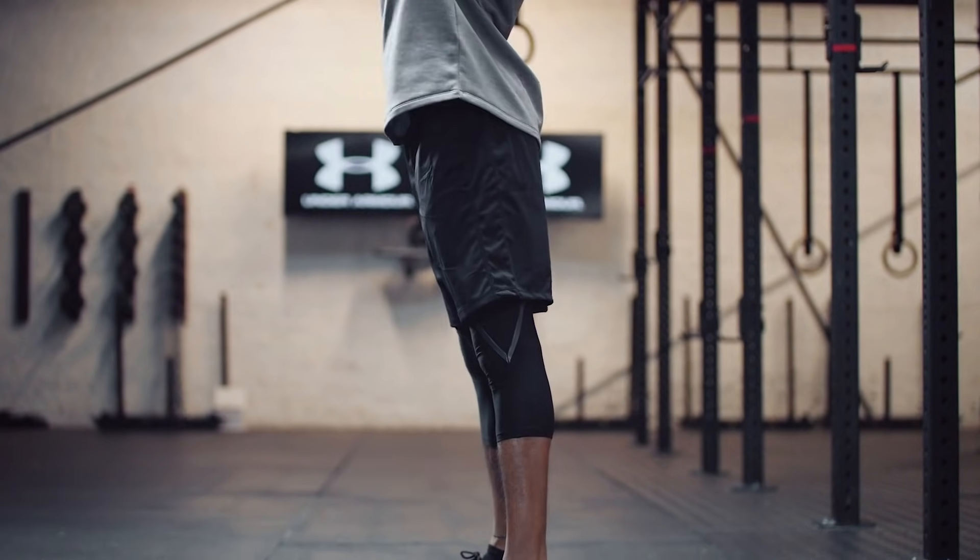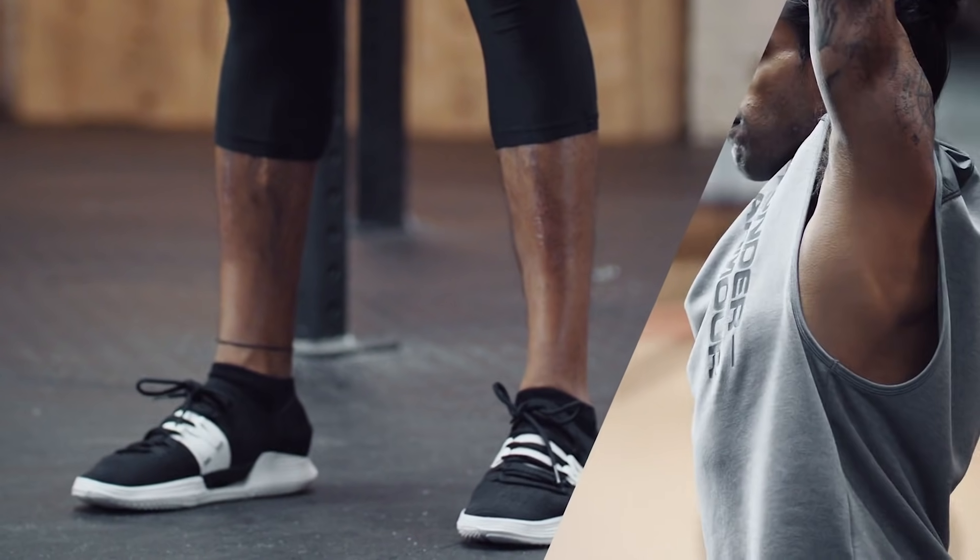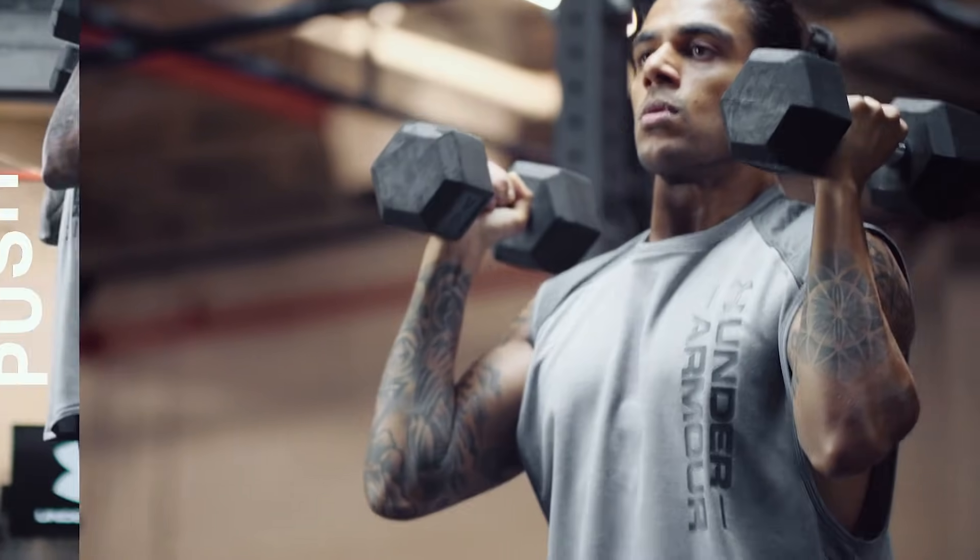For our push press, we're going to make sure that we're using power to really drive those weights up, but when we lower, we do it slowly and with control.